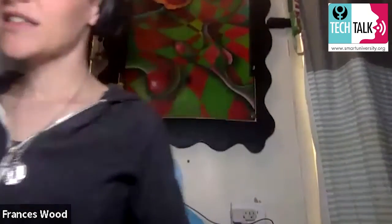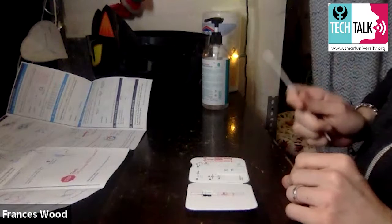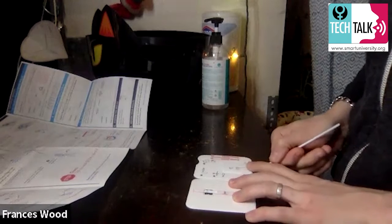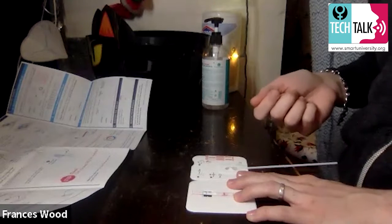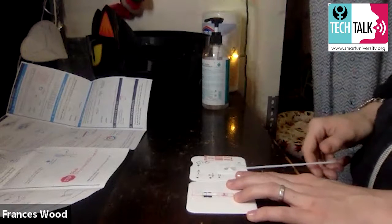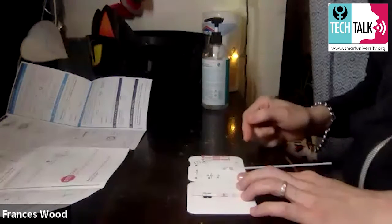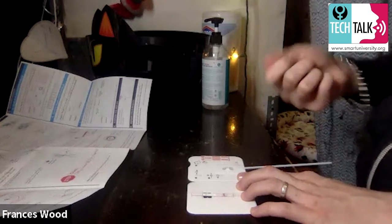Now we go back to our test card. Keep it flat — if I pick it up, it's just to show you; when you do it, keep it flat. Take the nasal swab and stick it up through the bottom hole of the card, pushing it until you see the tip coming up through the top hole. It goes behind that little middle section. Then — this is really important — turn it to the right all the way three times: one, two, three. That mixes your nasal sample with the solution inside. You can get false results if you don't do those three twists.